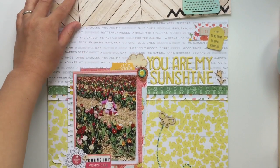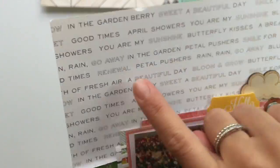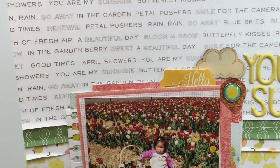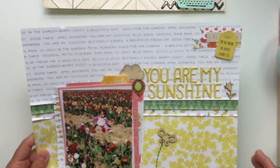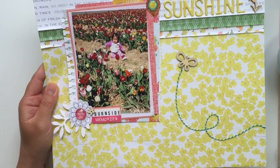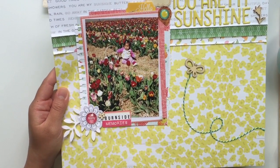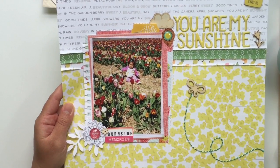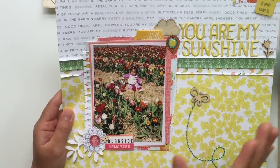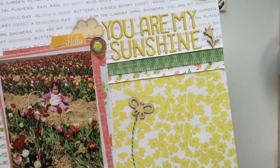I did this layout with Citrus Bliss papers. On this text paper at the top it says 'in the garden, pedal pushers, smile for the camera, a breath of fresh air, April showers, you are my sunshine, beautiful day in the garden.' This is a photo of my daughter — we go to this local farm that has fields and fields of beautiful tulips and you can pick them. Sometimes they have Dutch iris and all these other flowers; they stagger the flowers so you can pick them when they're blooming.